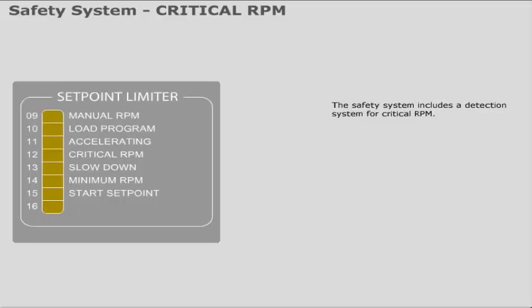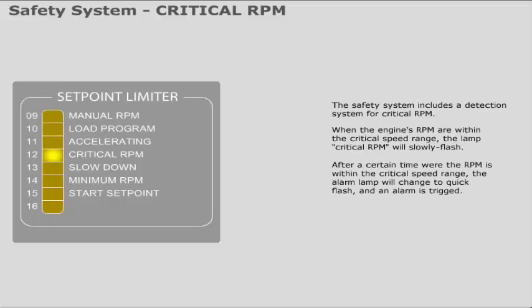The safety system includes a detection system for critical RPM. When the engine's RPM are within the critical speed range, the lamp 'Critical RPM' will slowly flash. After a certain time where the RPM remains within the critical speed range, the alarm lamp will change to quick flash and an alarm is triggered.